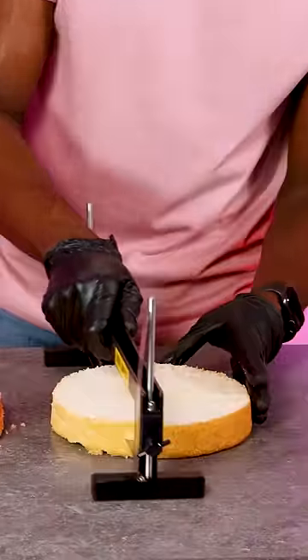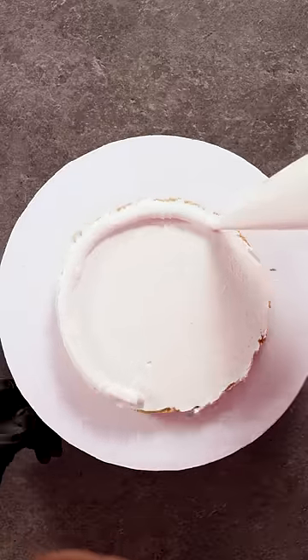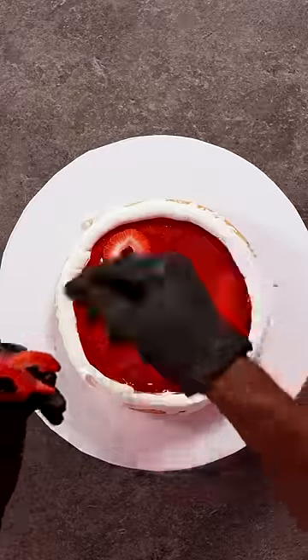I made this cake for everyone who wanted me to make a cake without fondant. So this is a strawberry shortcake — I used vanilla and strawberry cake layers and I created a strawberry puree that I added as a filling, as well as fresh strawberry slices.